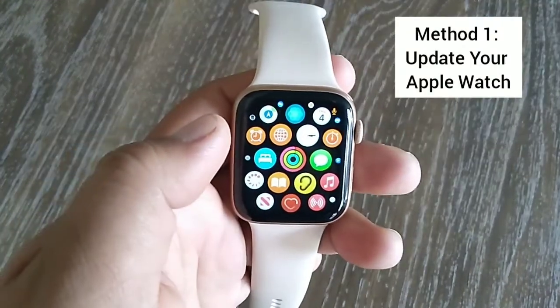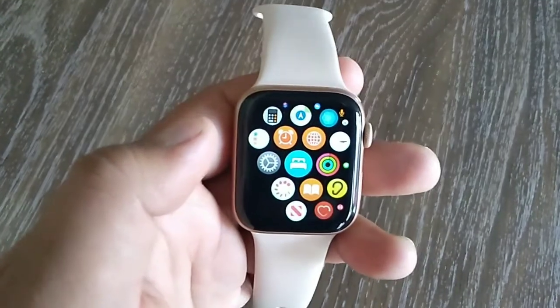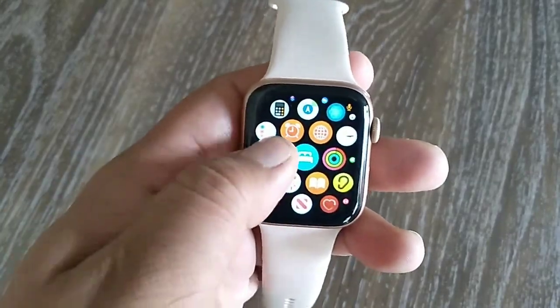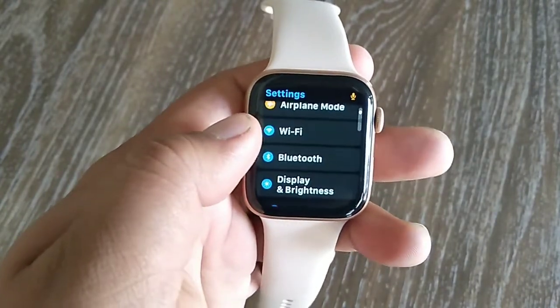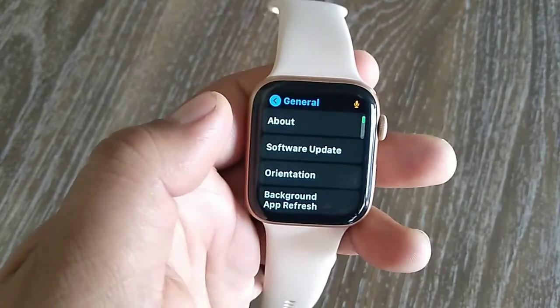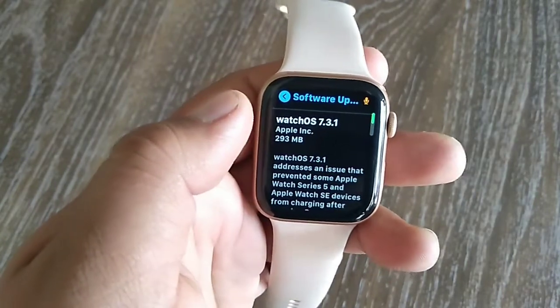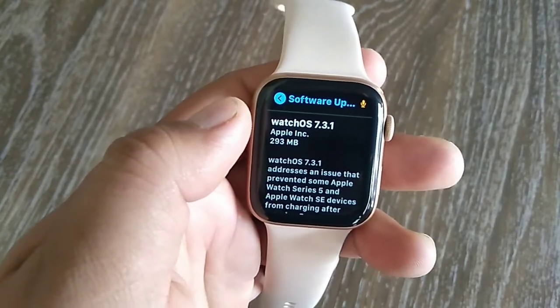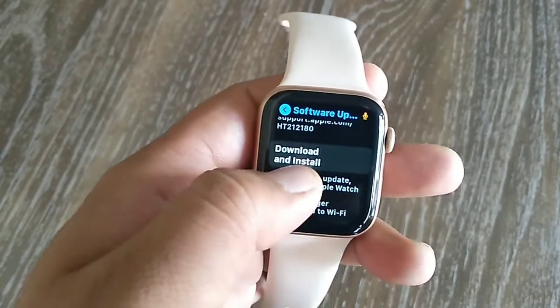Method one is to update your Apple Watch. For that, first open the Settings app on your Apple Watch. Now find and tap General. Tap Software Update, then swipe down to find Download and Install and tap on it.